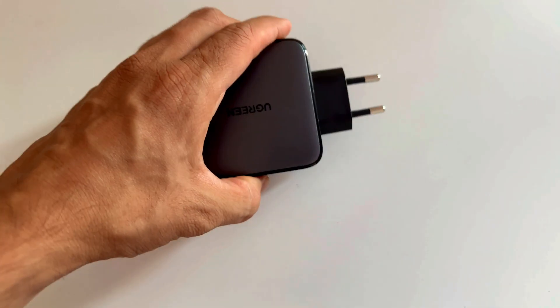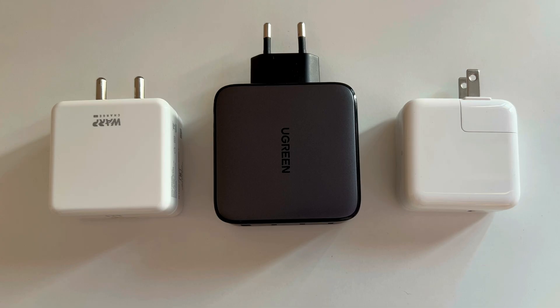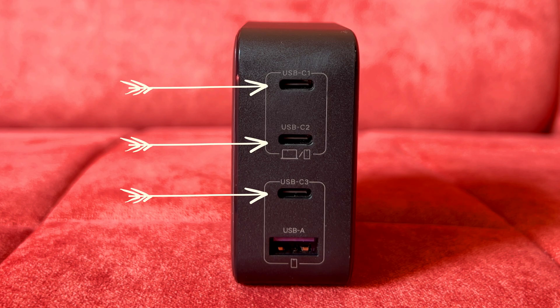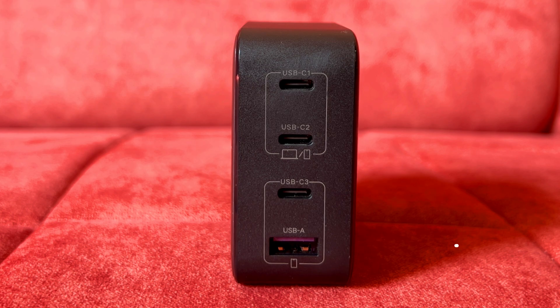Size-wise, this is my 30W Apple charger that came with the MacBook Air M2 and the OnePlus 30W warp charger for comparison. We have 4 ports here — 3 of them being the new USB Type-C ports for newer devices and 1 USB-A port for older devices.